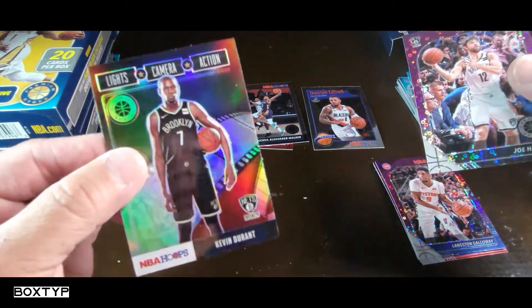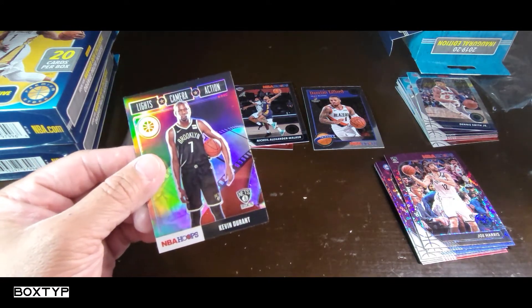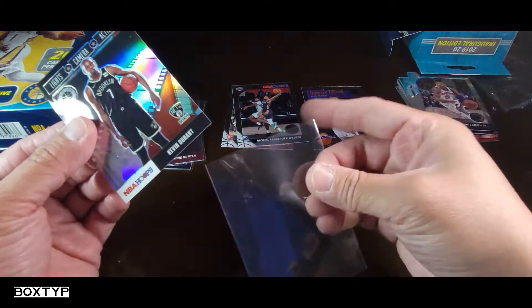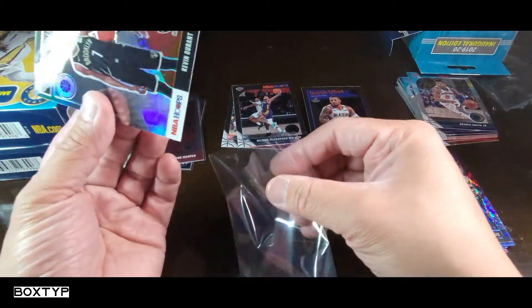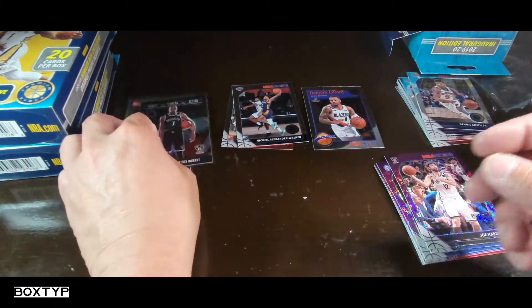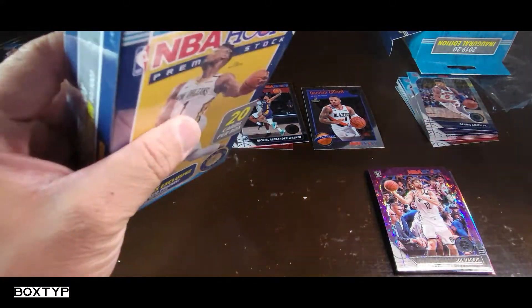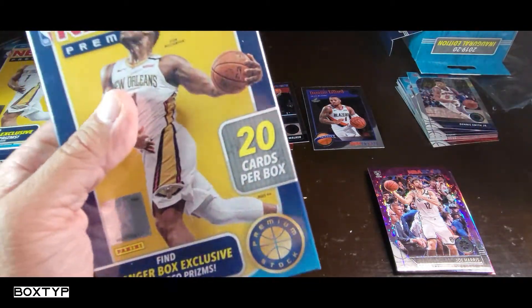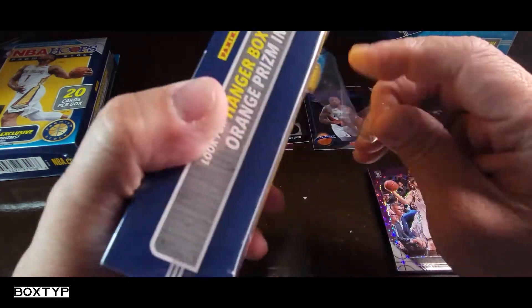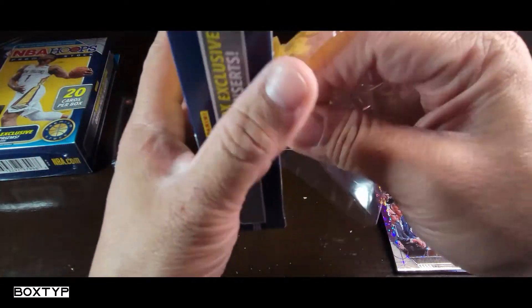I believe this one is a chrome or orange — checking it out. It looks like it's just a chrome actually. All pictures of KD are just him standing with the ball under his armpit — that's it for all his inserts and base cards. Okay, I'm not doing the full recap right now because we have to open the second box. So far the first box is not bad at all — we got a rookie card, a good variation of Andrew Hunter, and a KD silver.